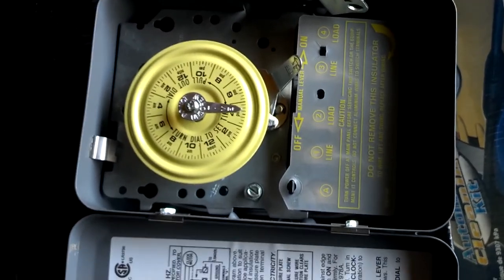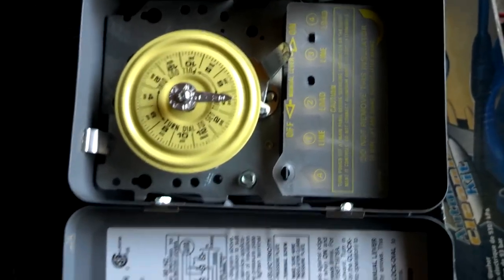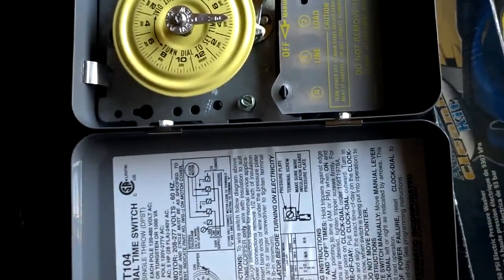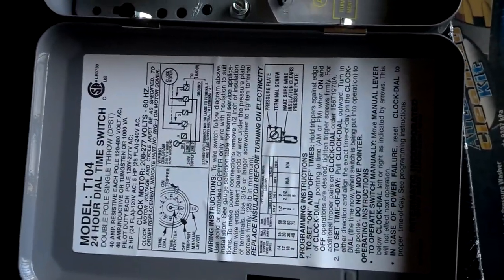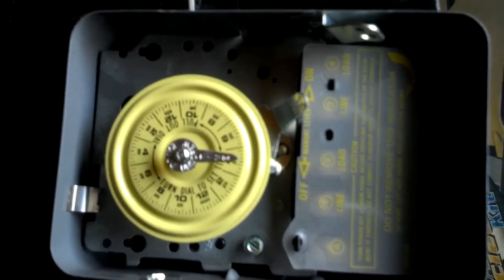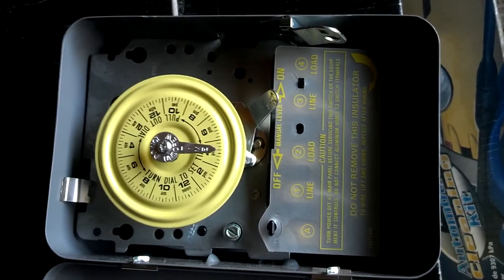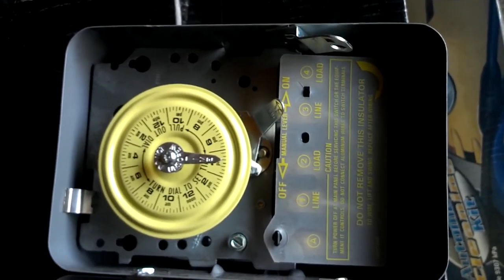These water heaters are designed to hold a lot of hot water for a long time, so it's not going to be cold. If you get up in the middle of the night and want to do dishes or whatever, you're still going to have a lot of hot water. This is my two cents on going off-grid and cutting energy usage — just one place to save some energy and put money back in your pocket.